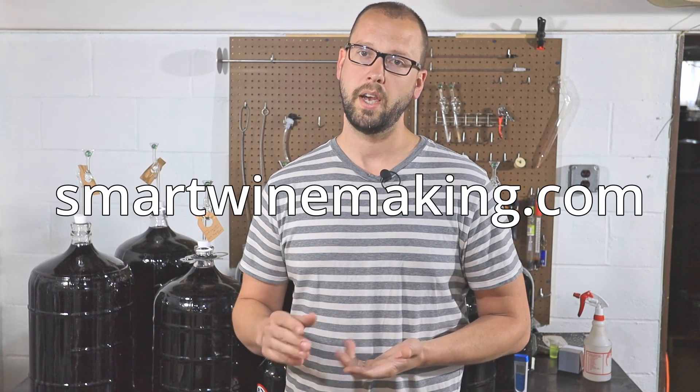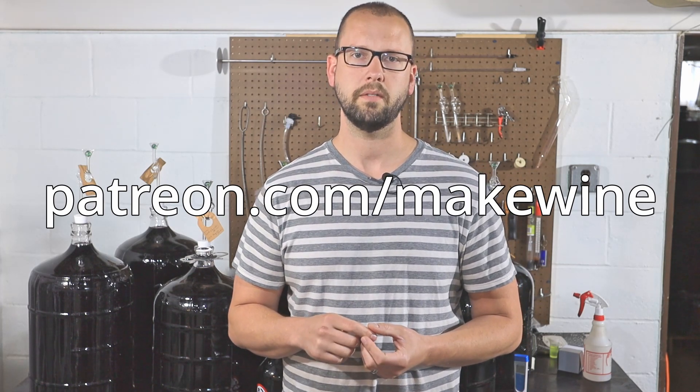So the summary: if you want to play with micro-oxidation, I would almost just say don't. But if you have any experience with this on a really small scale and have actually seen success, I'd love to hear it in the comments below. If you like content like this, make sure to subscribe. For more content you can check out my website smartwinemaking.com, and for even more exclusive content swing by my Patreon page at patreon.com/makewine. Thanks for watching.